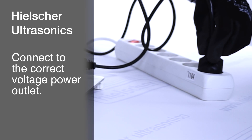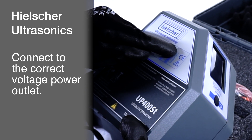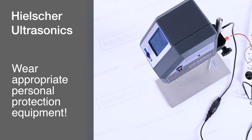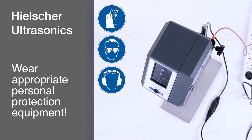Connect the device to the power source, making sure the device variant matches your network voltage to avoid damage. Before turning on the device, ensure that you wear appropriate protective gear, such as gloves, safety glasses, a lab coat, and hearing protection, depending on the material to be sonicated.